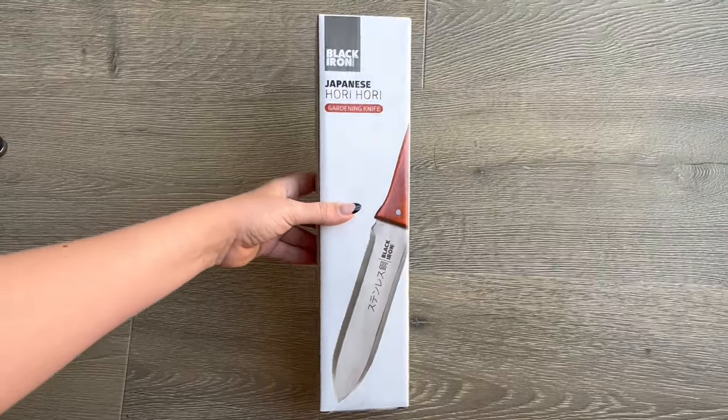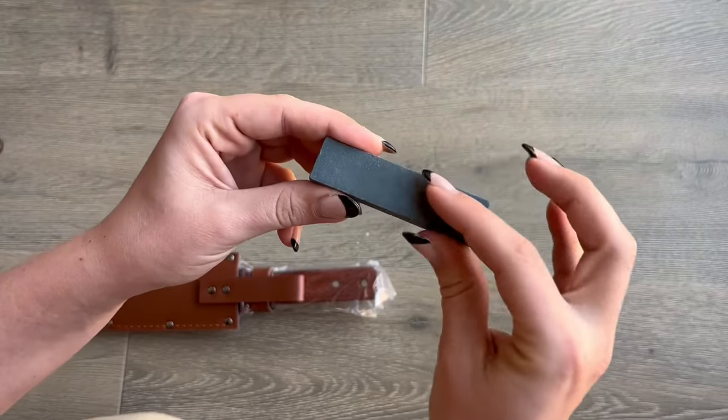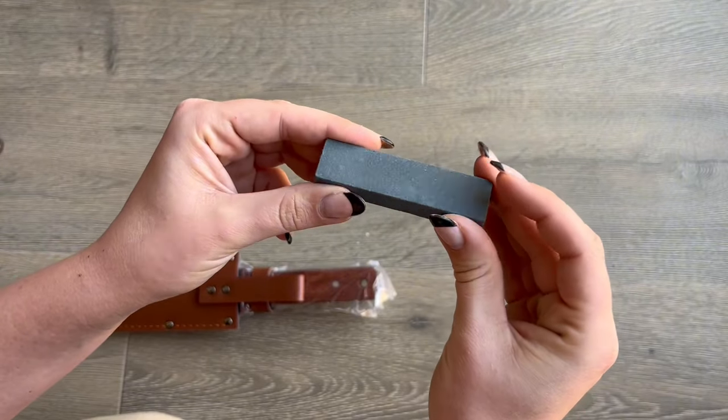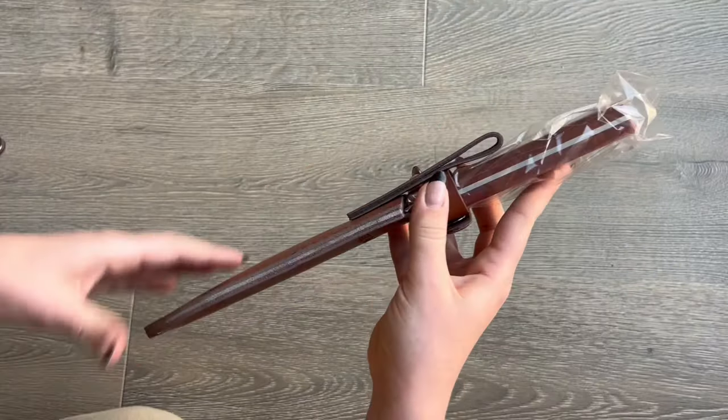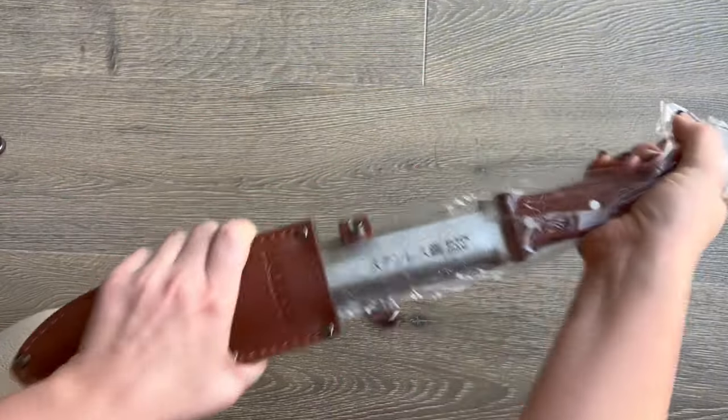This will be a review and demonstration of the Black Iron Japanese gardening knife. This does come with a sharpening stone, and it also has a really nice leather casing with many different hooks and snaps that you can utilize.